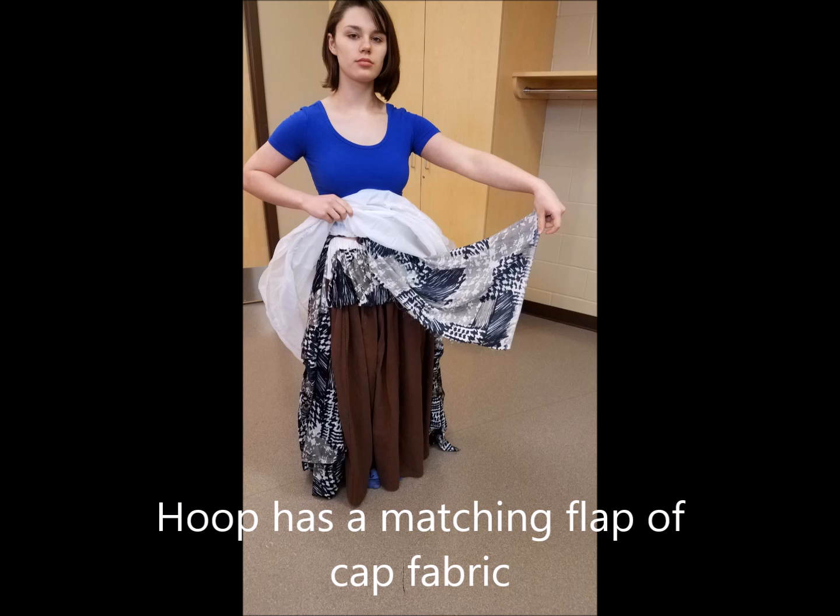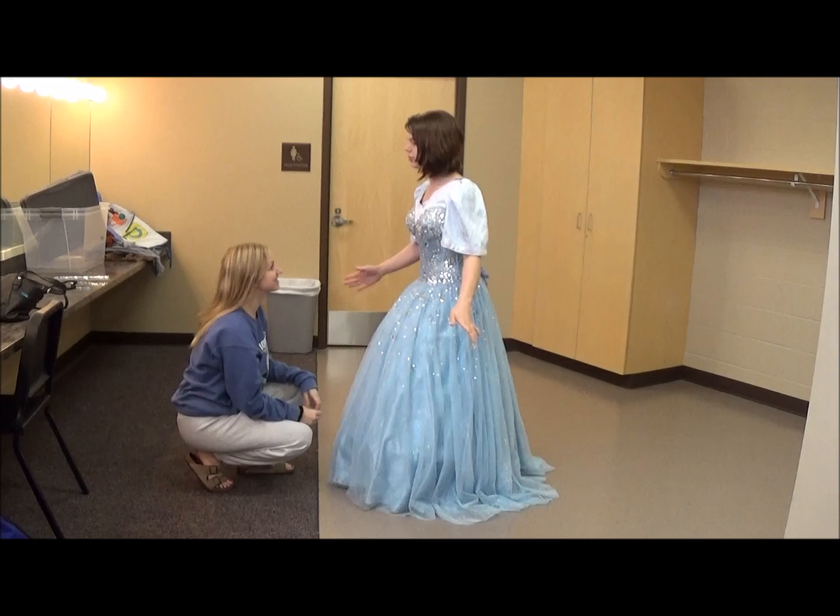Next, she puts a hoop on that has a flap — here's the flap. On top of that, she puts her fairy godmother dress and her wand.